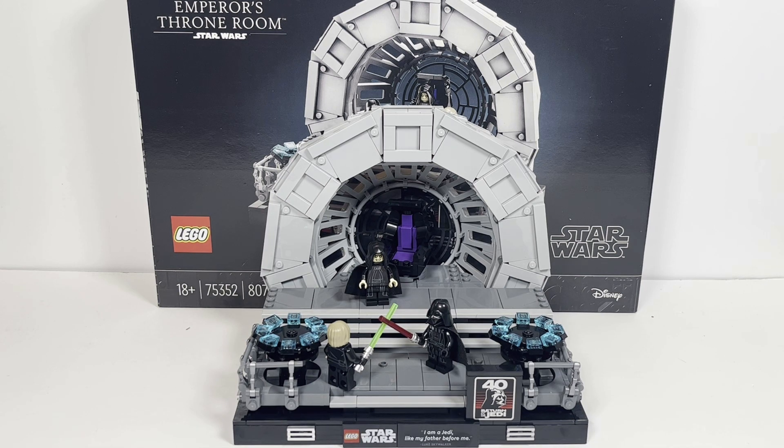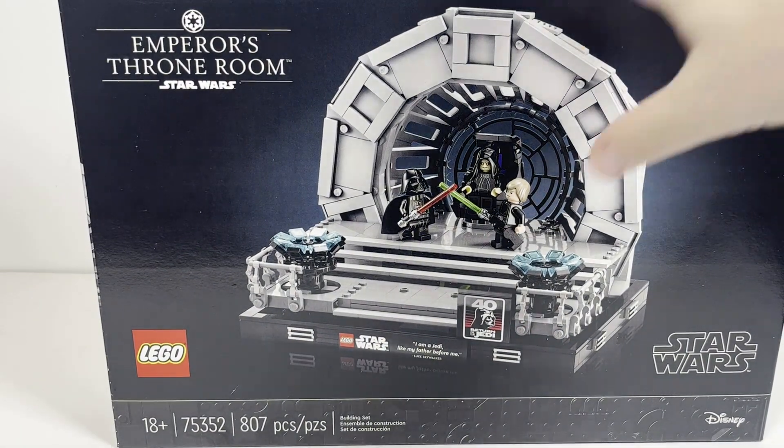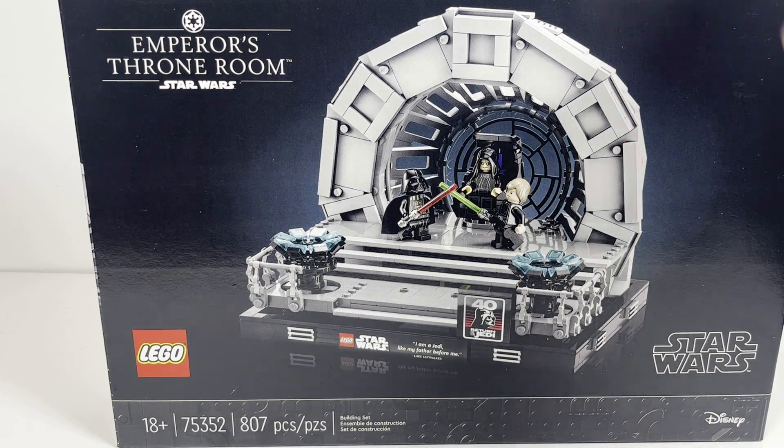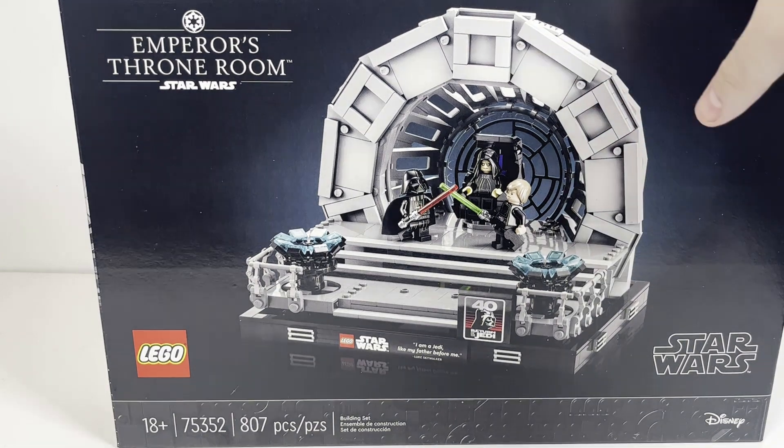Now without further ado, let's kick off this review starting with the box. As you can see, the box has some nice blue glow emanating from the background of the set, which looks very nice. You have, of course, the diorama itself front and center.